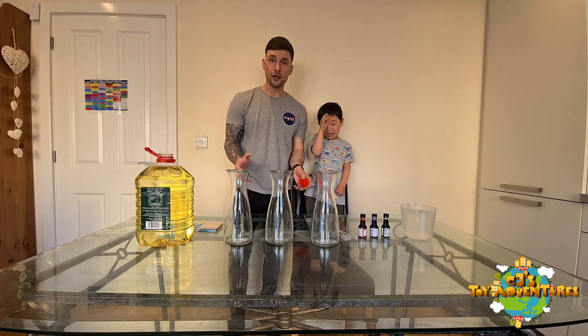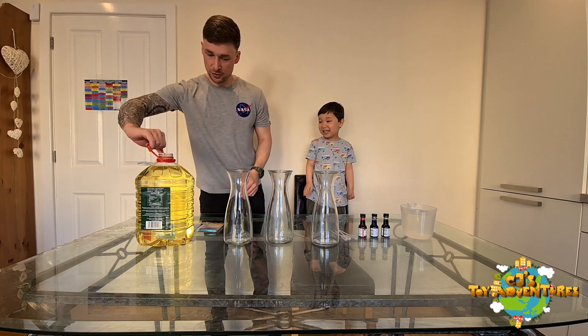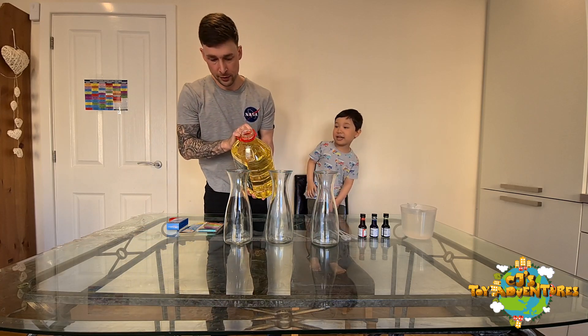So we'll put the oil in — daddy will do this. As I said, make sure that you've got a parent to help. So first of all, pick this big oil up and pour it into the jars.